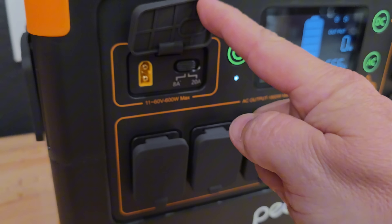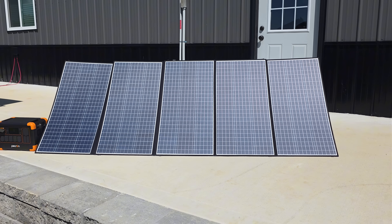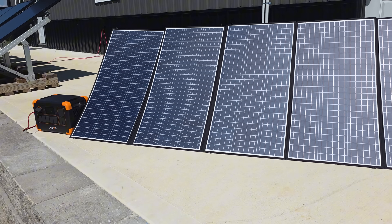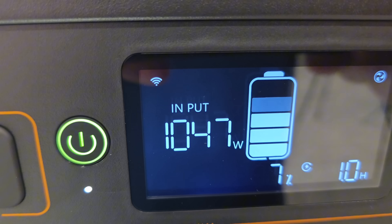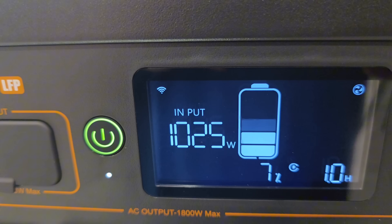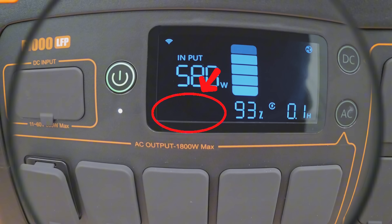The solar input supports up to 600 watts, which is pretty solid, though if you expand the system to the maximum 4,096 watt-hours of capacity, 600 watts of solar won't be enough to reliably charge it in a single day. With AC charging, the unit supports up to 1,000 watts of input, which is very fast for the size. But I'll show you a little later that that speed can cause some problems.